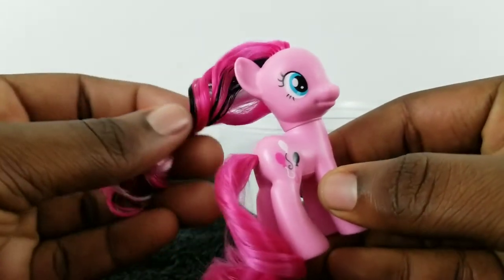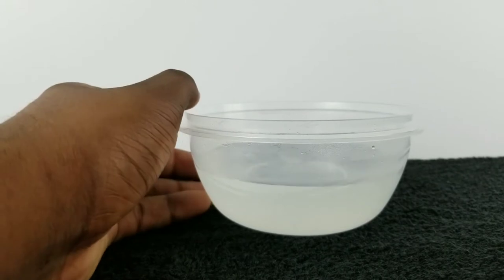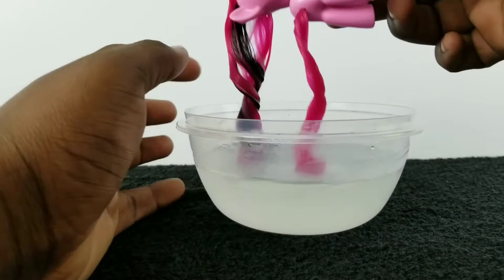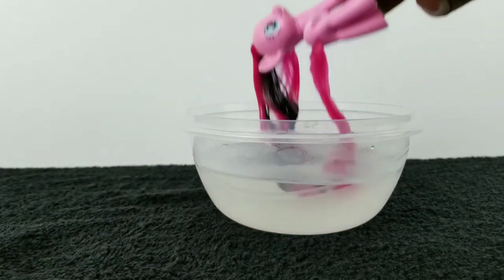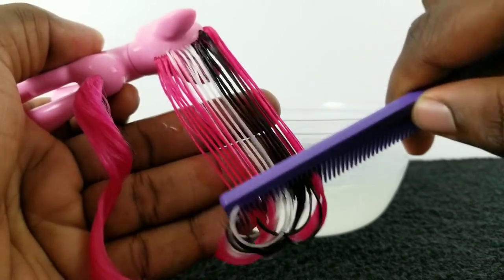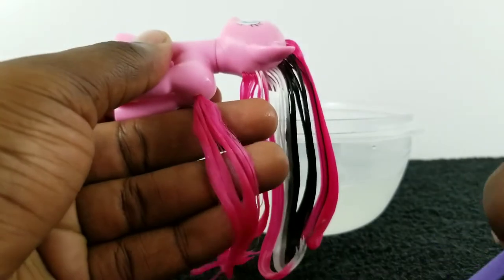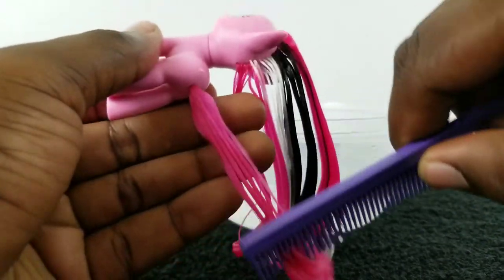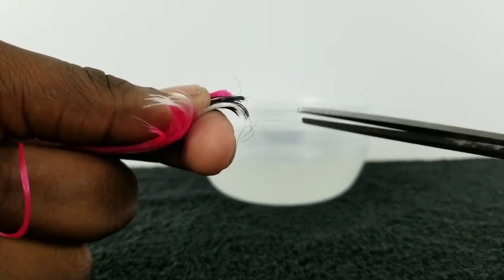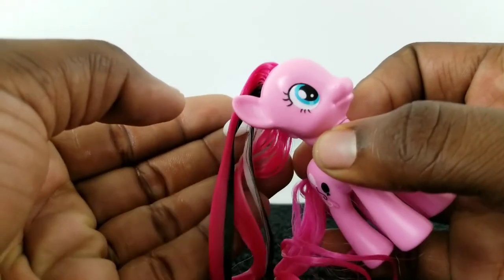First I'm going to take my pony — in this case Pinkie — and just dip her into some hot water that I got straight from the faucet, and I'm going to do that around three to four times. I take her out of the water and start combing through the hair and tail so the comb can run nice and smooth. While you're combing, if you find a few hairs that are extremely long, I'm just going to take my scissors and trim those down.